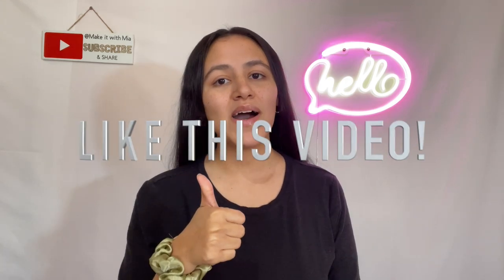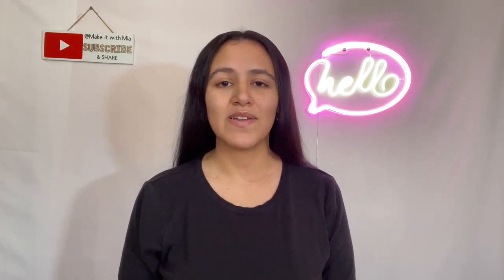Thank you so much for tuning into today's video and spending some time with me. If you enjoyed today's DIYs, don't forget to give it a big thumbs up and help me reach new viewers — I appreciate all your love and support. I hope you all have a wonderful, safe, and blessed holiday whether it's with family, loved ones, or spending it alone — I'm sending you my love. I will see you all next year on January 4th, 2024 — make sure you set your notifications so you don't miss my first video of 2024. Bye!